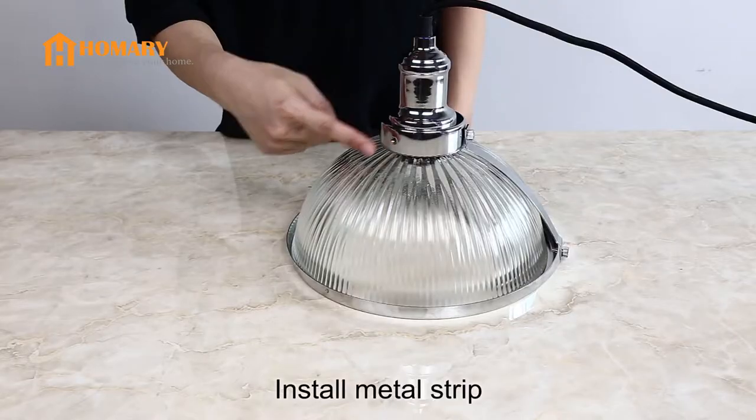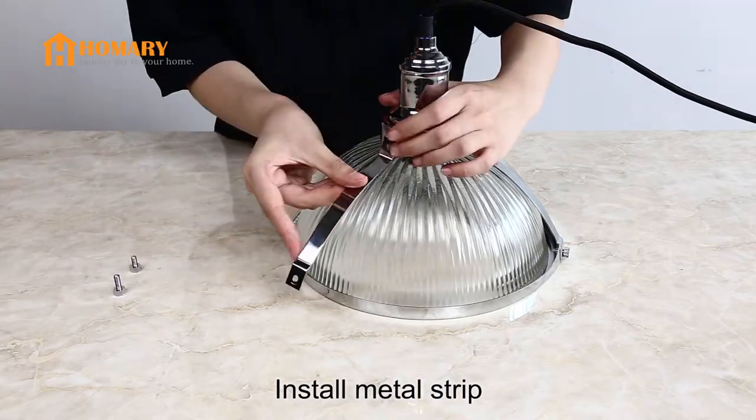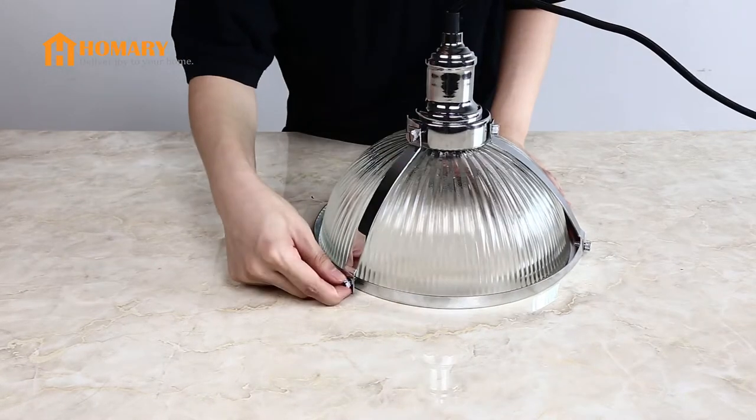Then remove the screws and install the mantle strip to the cover plate and then to the mantle ring, fixing the screws.